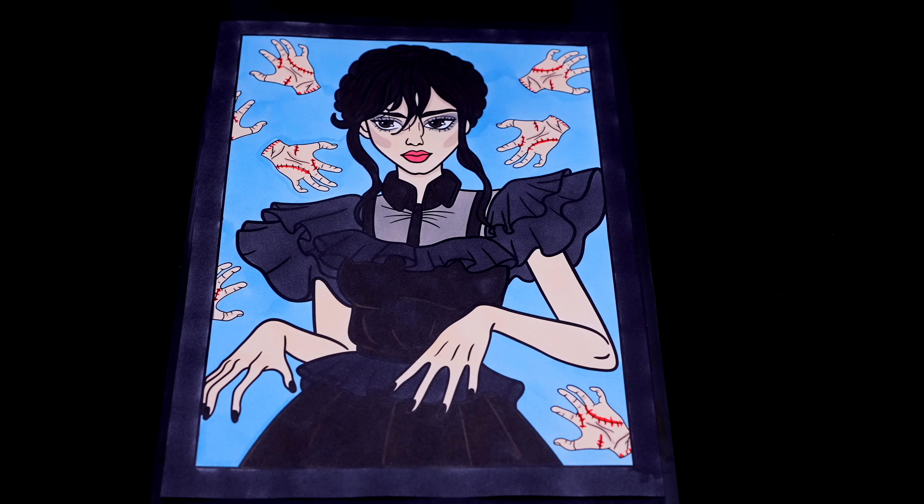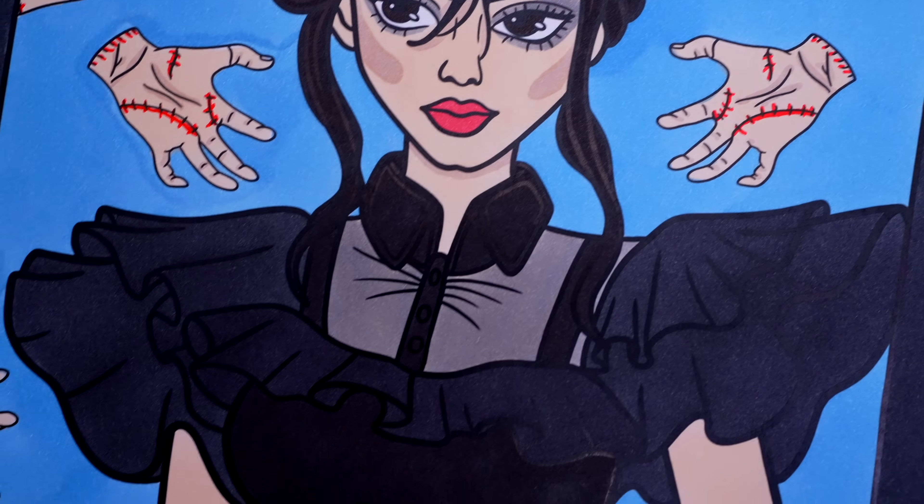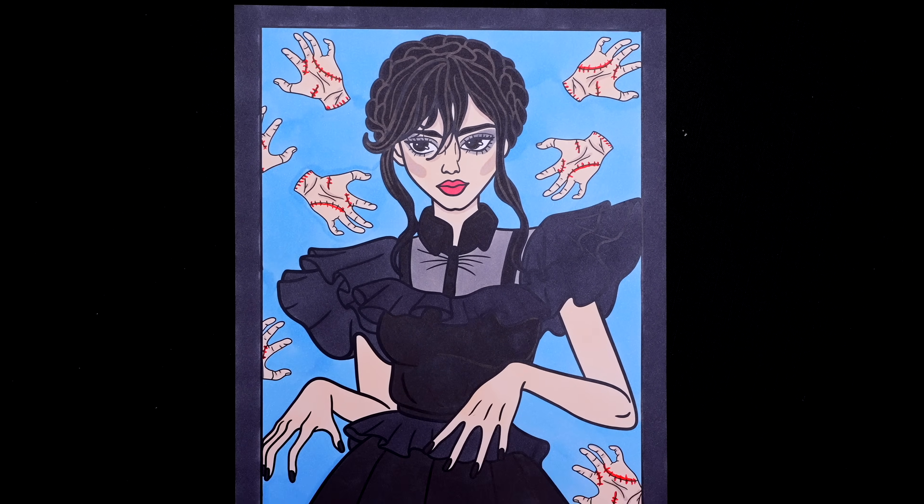Okay, I'm all finished. Wow, this picture turned out so awesome. I love all the creepy hands in the background. And Wednesday is one phenomenal dancer.